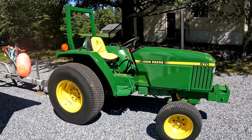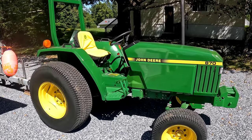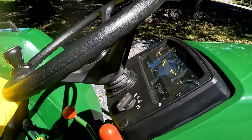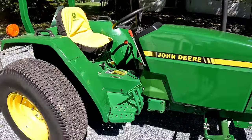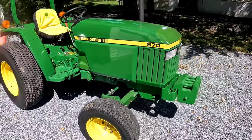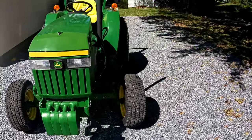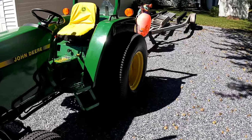If you haven't been following along on the channel, this is my 1990 John Deere 870. It's got the 28 horsepower Yanmar diesel. It's fairly low hours — 866.5 hours on it. I'm going to do a video series on this. This is going to be my plow rig for the wintertime, and we're going to do some plowing and lots of fun stuff with this old rig.